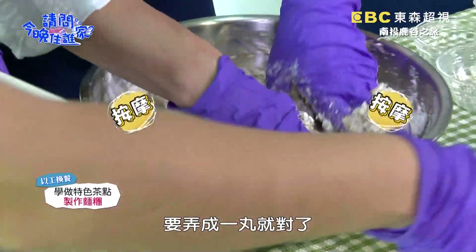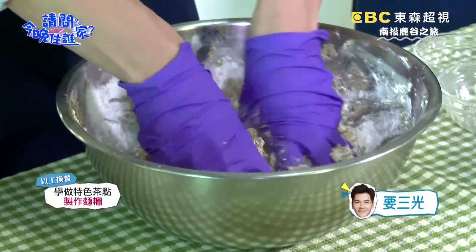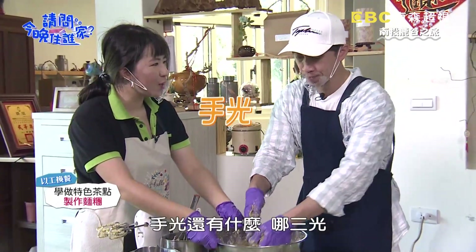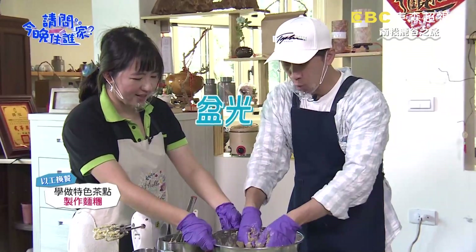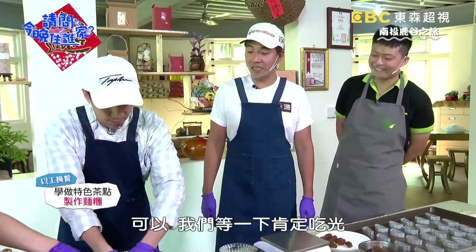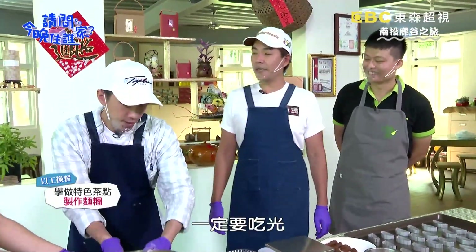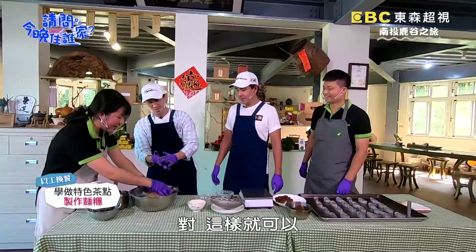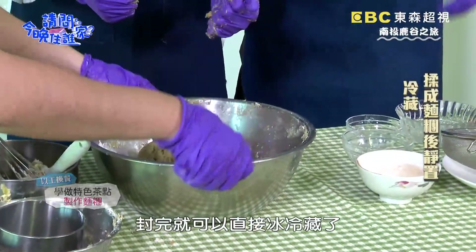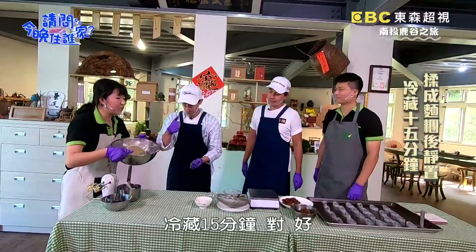麵粉全下，我們用翻拌的喔，然後它開始粉吃進去之後拌會比較有吃力感，有的，是正常的。然後你可以用你的雙手把它麻糬機一下，把它弄成一糰就對了。一糰就對了，要三光好不好？三光：手光、盆光、還有吃光光，我們家一起肯定吃光。這樣就可以了，好，然後我們就是把它封保鮮膜，封完就可以直接冰冷藏了，冷藏十五分鐘。